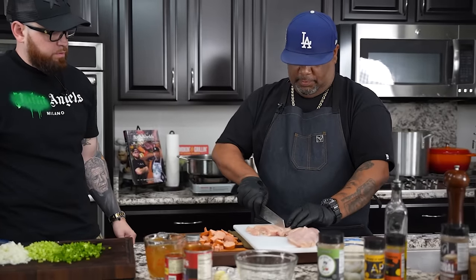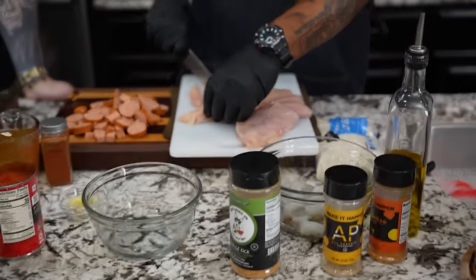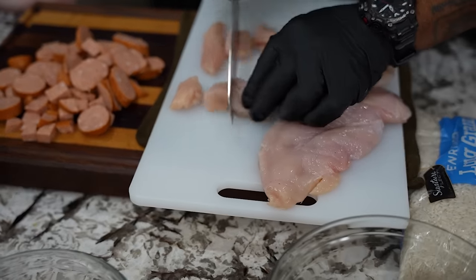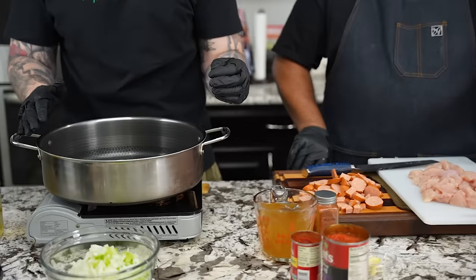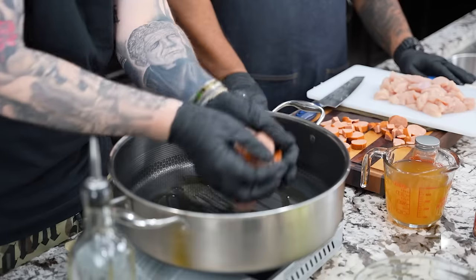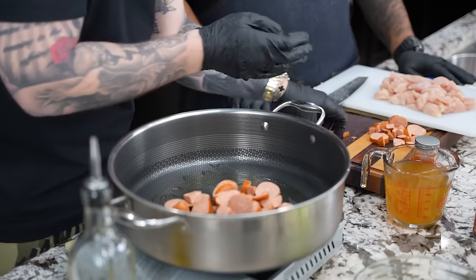Cut the chicken down — you want it to be a little bit on the thick side. No certain shape required. Now we've got a skillet with a little avocado oil in it over medium heat. I'm going to add the andouille sausage and get that started so the fat can begin to render from the sausage, because we'll use that as the foundation of flavor for the other ingredients like the chicken and shrimp we're about to cook.